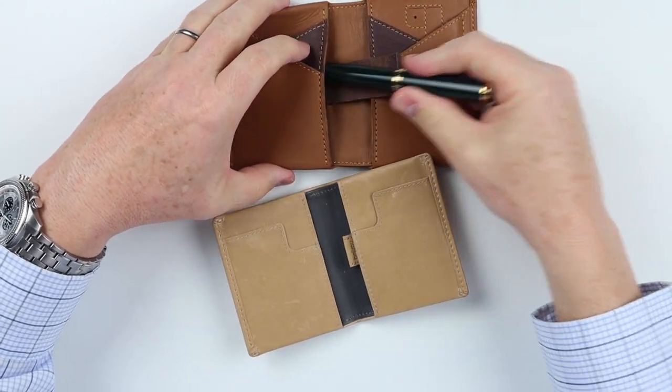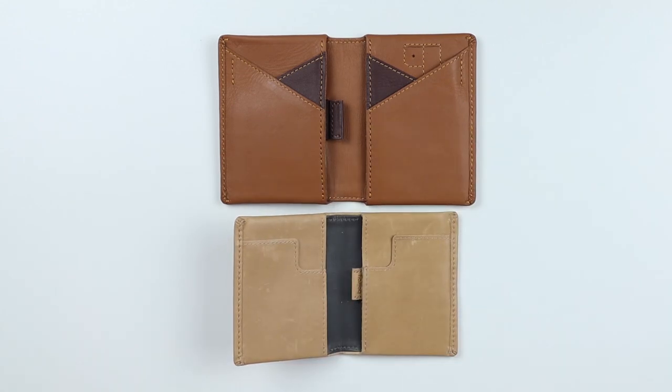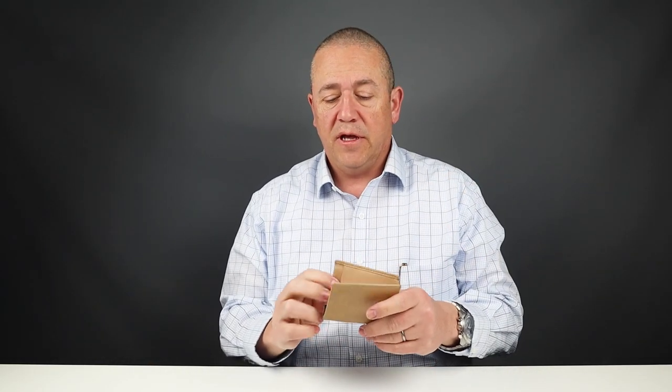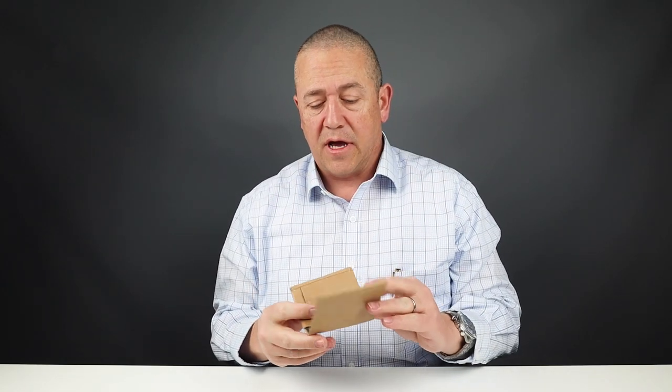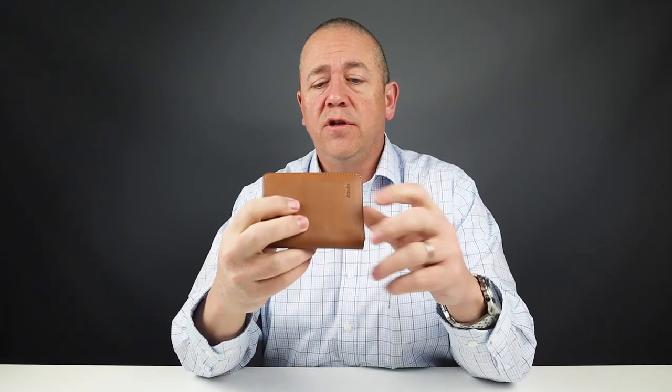We've just had a quick review of the features between the Arux and the Bellroy wallets. It's no secret that the Slim Sleeve really set the standard for these particular kinds of wallet designs that a lot of companies are emulating at this point in time, and the Arux is no different in what it's trying to do here.